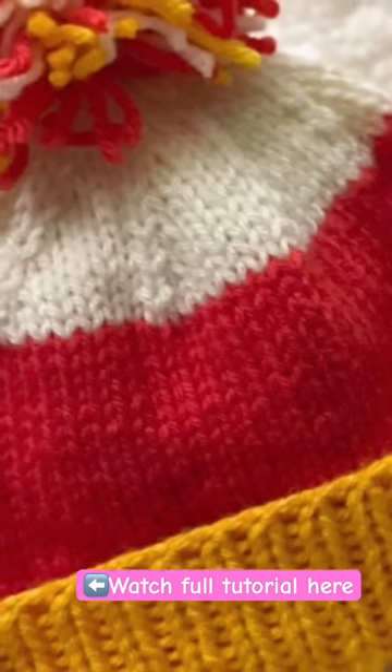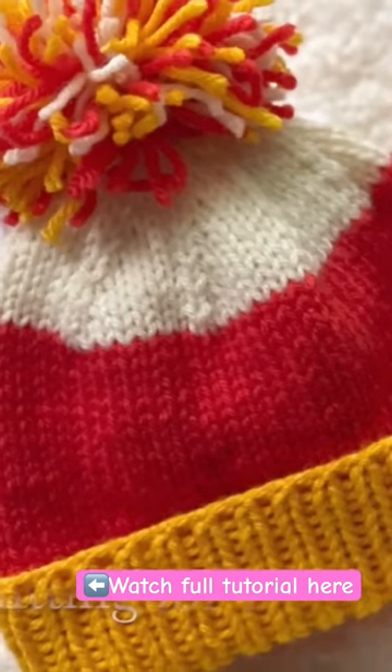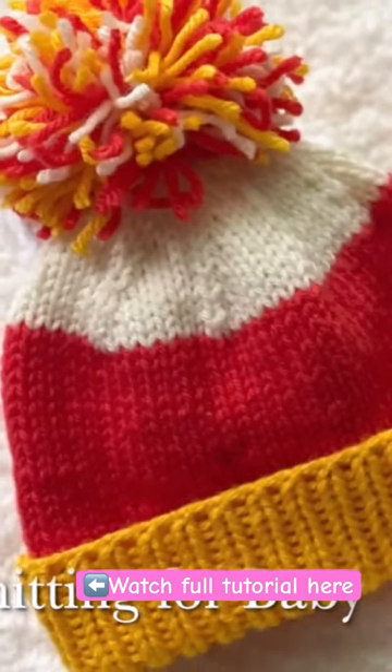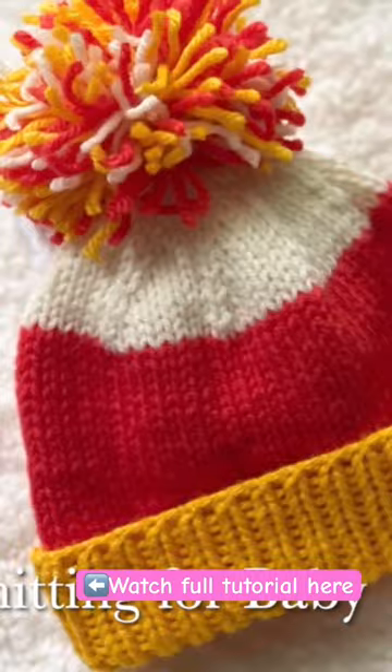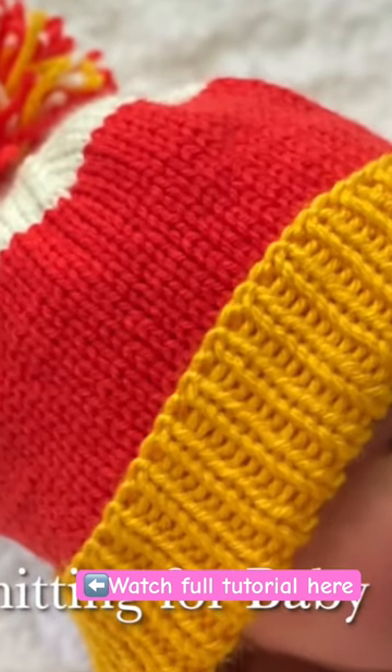Welcome to my channel. I hope you like and subscribe, and thanks for watching. In today's tutorial, I'm going to show you how to knit this candy corn style baby hat. It's for babies between three and six months old, but you can easily make it smaller or bigger — details are down in the information.